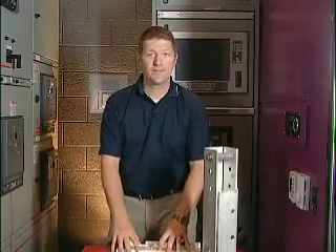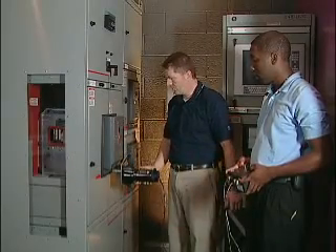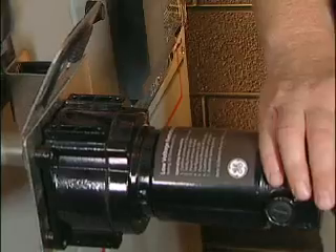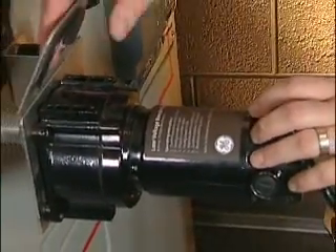Now I'm going to do a demonstration of our new remote racker for this switchgear — again an arc flash safety item we're launching with this new product. I want to show you our new remote racker. It's a lighter design for these new IntelliGuard breakers, a little bit nicer design than the previous one.